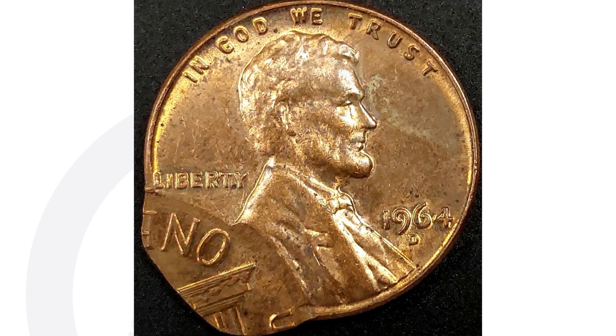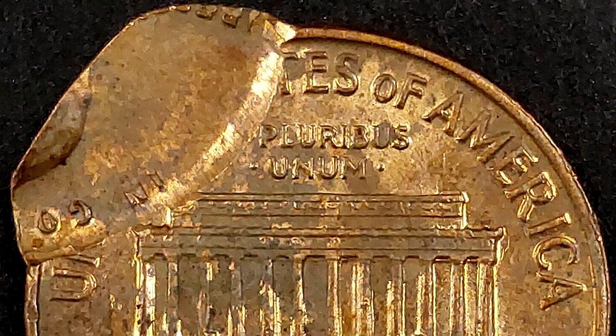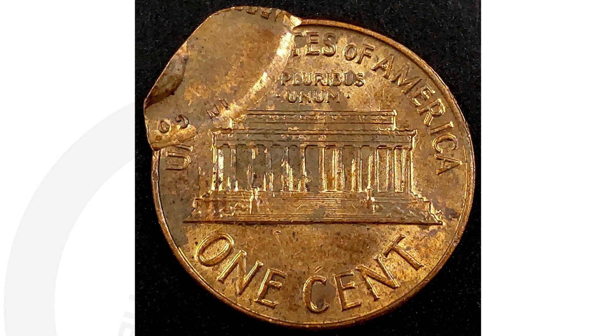Here is a 1964 Lincoln Cent. This penny has been double struck, and the coin sold for over $150 ungraded, as-is. It's a pretty obvious type of mint error — things like this you're not finding in everyday pocket change.